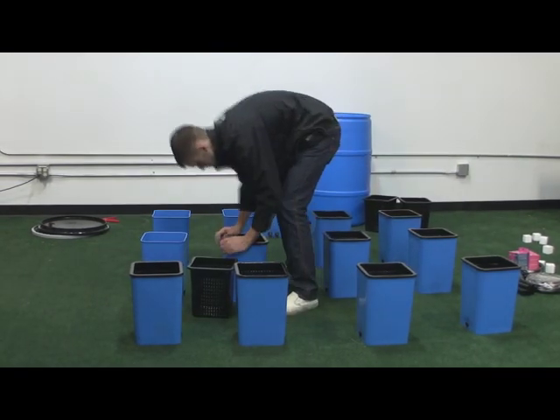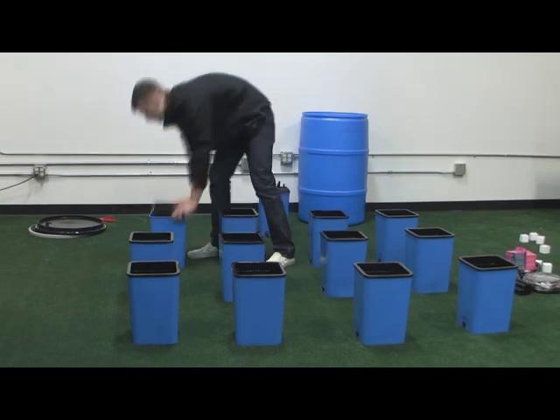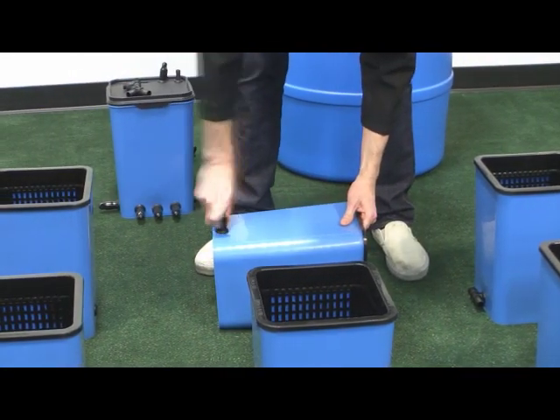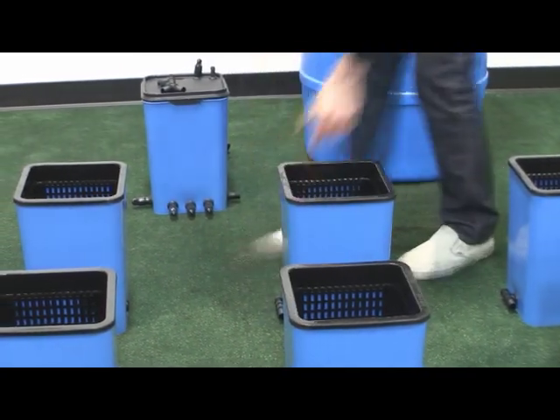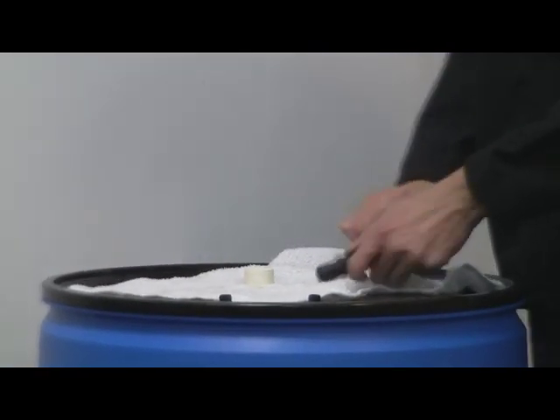Arrange the buckets in the grow area in a pattern that fits the lighting footprint in your garden. Install the tee fittings into the grommet in each grow site. You can lubricate the fitting with water or a light coating of vegetable oil to make them easier to insert into the grommet.